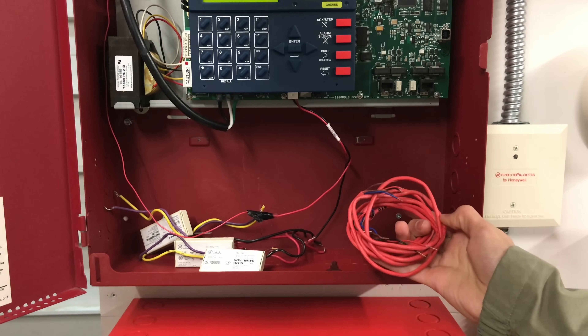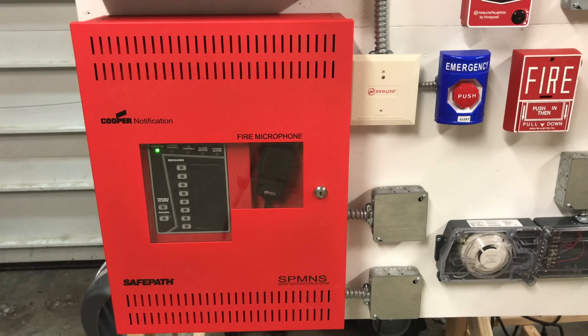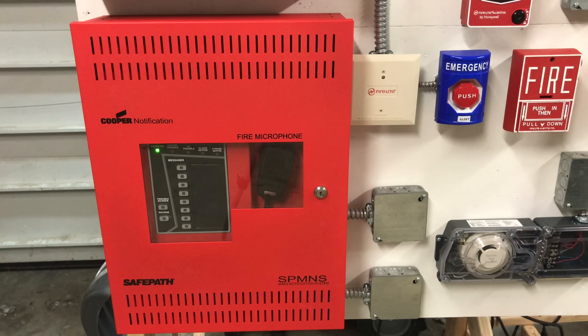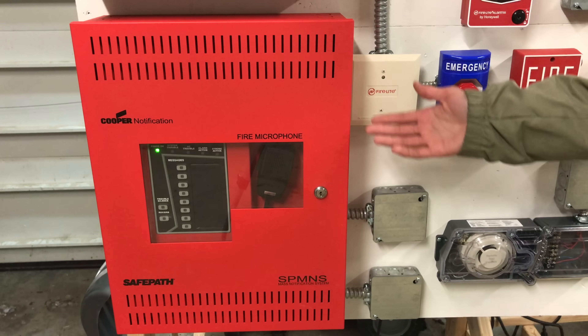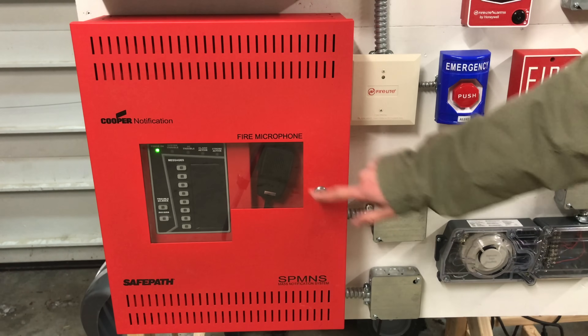Since this is a speaker strobe system, you need some sort of voice amplifier for the speakers. The system I chose was a Cooper Wheelock SafePath SP-MNS Voice Evacuation Mass Notification System. This system supplies power to all of the speakers on a fire alarm system. It can be used as a fire alarm system, a mass notification system, or a combination of both. It also has a live paging feature, which I'll show you in a minute.